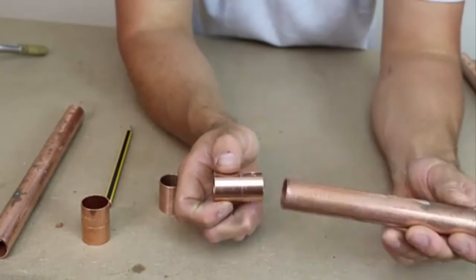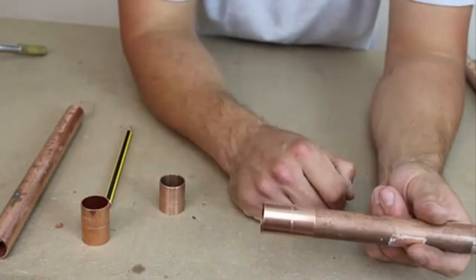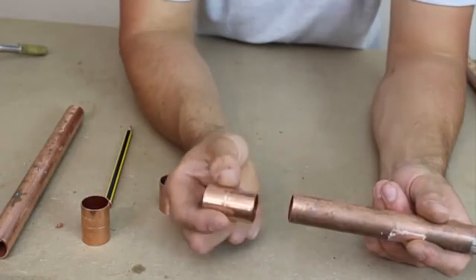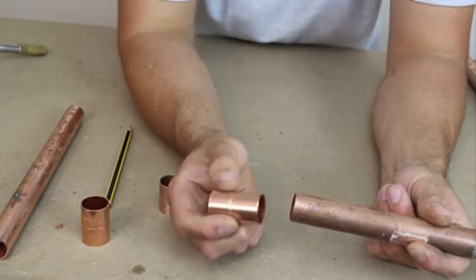Here I've got a standard bit of 22mm pipe, and as you can see, it goes on nicely. But if I turn it around to the other end, the fitting is slightly too small.